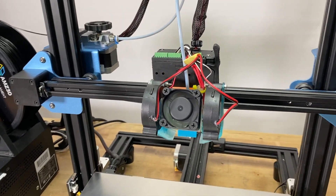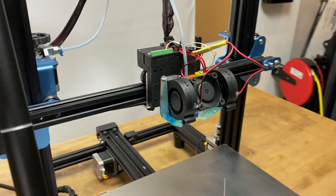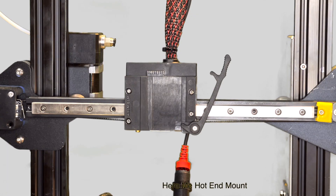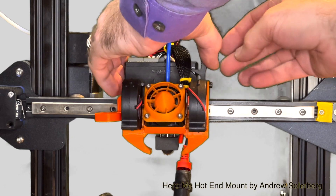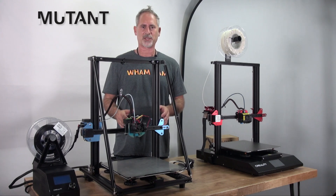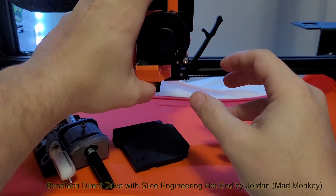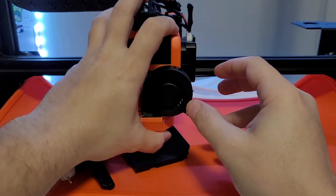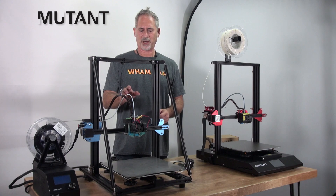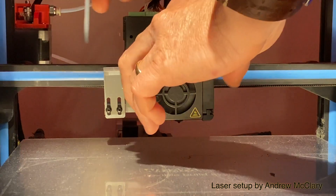You could have the same exact hot end ready to go in case you get a clog or any jams — you never have to interrupt your print flow. This is great for the hobbyist but up to the print farm. You could also have various hot ends ready: hot ends with a 0.4 nozzle for your everyday work, 0.2 for very small fine delicate work, a one millimeter nozzle with a volcano heater to do the big stuff fast. We could put some high performance Slice Engineering or Micro Swiss hot ends on there to print high temperature materials.